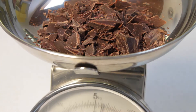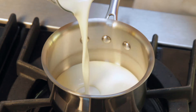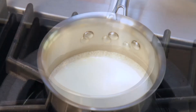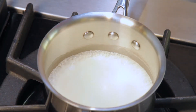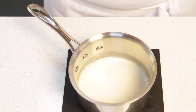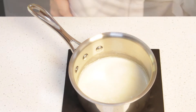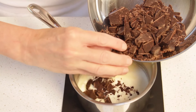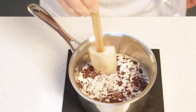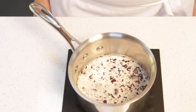You'll need 4 ounces of semi-sweet chocolate for this recipe. Place the cream in a small saucepan and bring to a boil. Once the cream has come to a full boil, turn off the heat and place the pan on a cool surface. This is important because if you leave the pan on the stove, the chocolate will scorch. Now add the chocolate chunks to the hot cream. You can stir so they are submerged in the cream and let the mixture stand for about 2-3 minutes until the chocolate is melted.